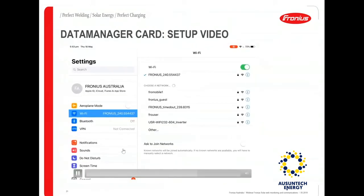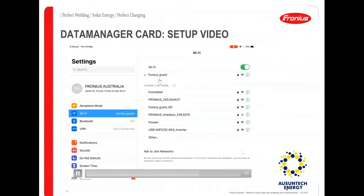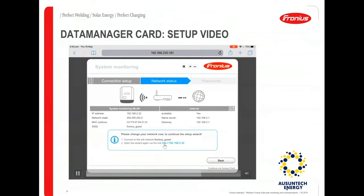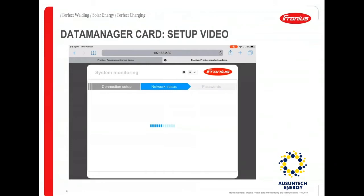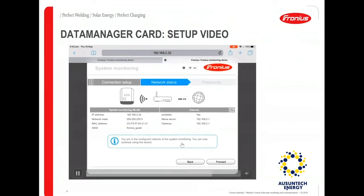At this step, connect your smart device to your home network or the network you have chosen, then go back to the wizard and open that IP address again. This opens a new window to continue the wizard, which confirms you are now in the configured network of the system monitoring.